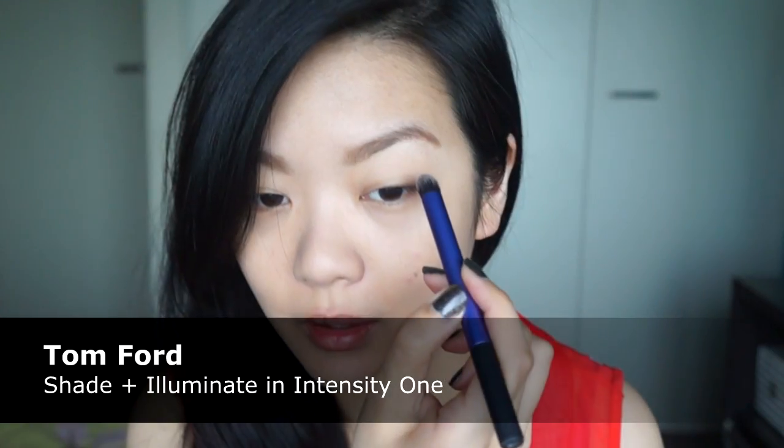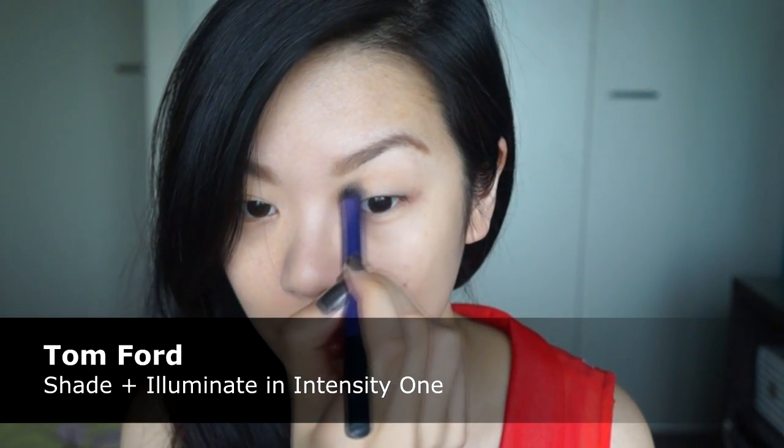For this look, I'm going to be starting off with a contour color in my crease. I am going to use the Tom Ford Shade and Illuminate palette and just running it into the crease.